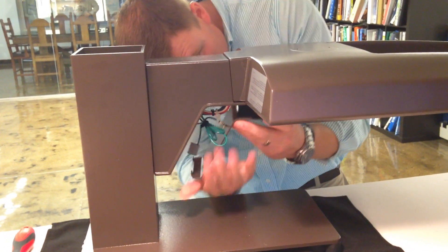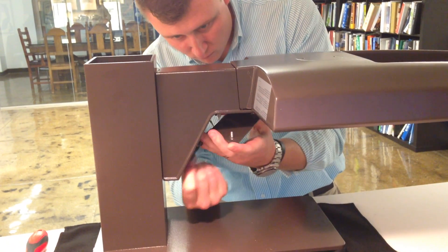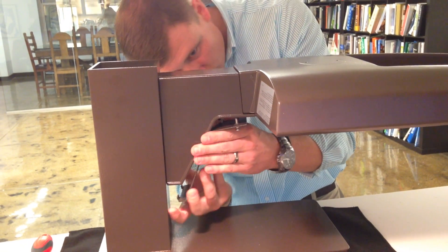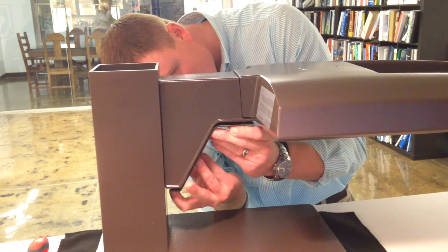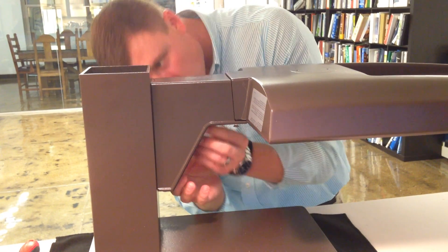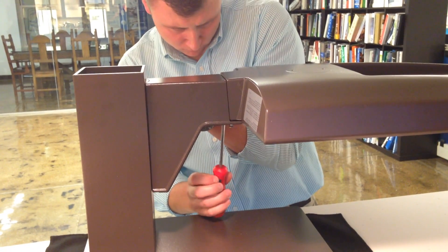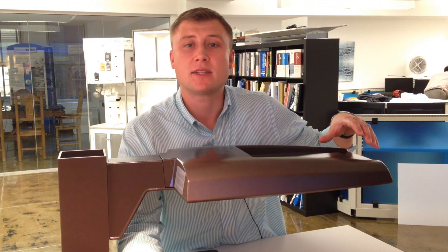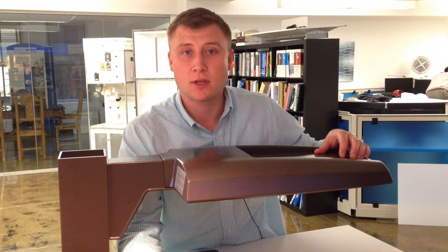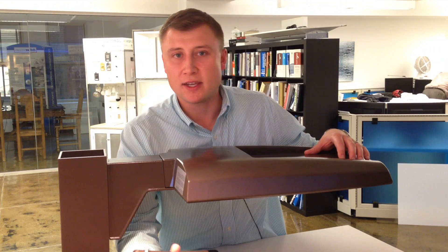Ease of installation and tremendous opportunity for energy savings. Replacing a 400 watt HID, we're dropping that product down to 143 watts. Dropping a 250 watt down to 87 watts, and a 175 watt down to 57 watts. So deep energy savings, ease of installation, and most importantly the accessories to do any type of job.